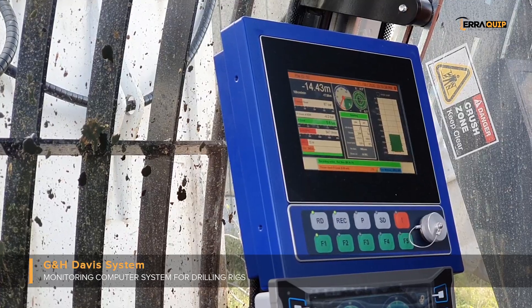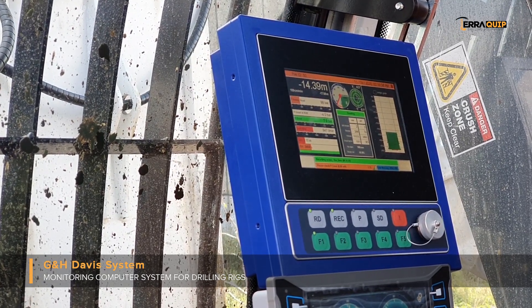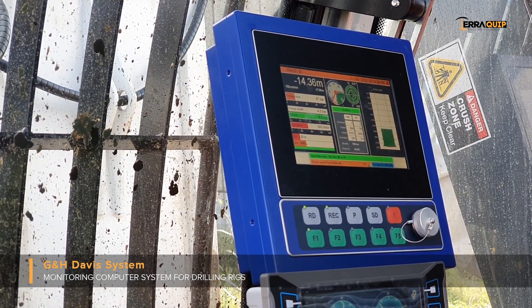However, for those clients that require the full depth pile analysis, we do offer the GNH system, which is a German computer that offers full data file parameters. To find out more about the GNH system, please click the link in the description below.